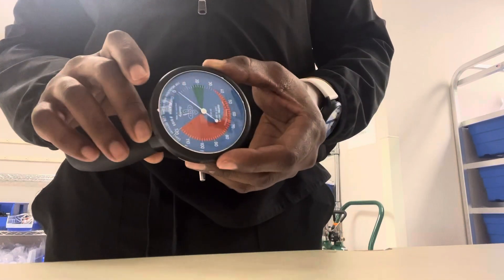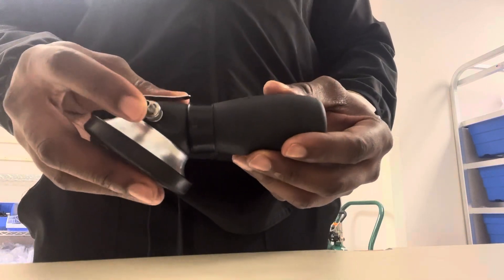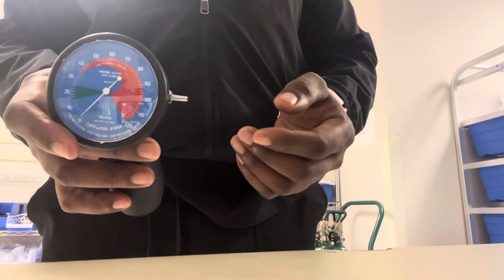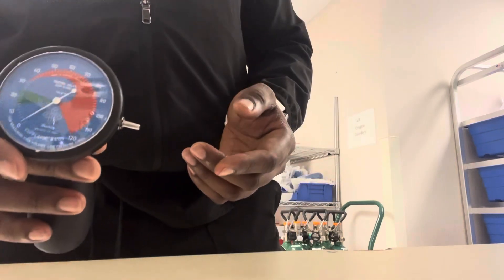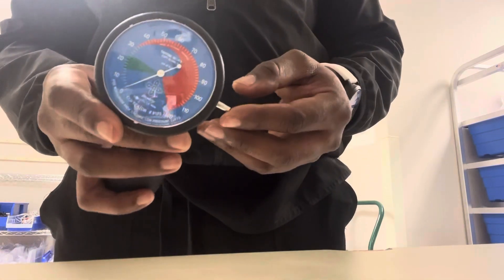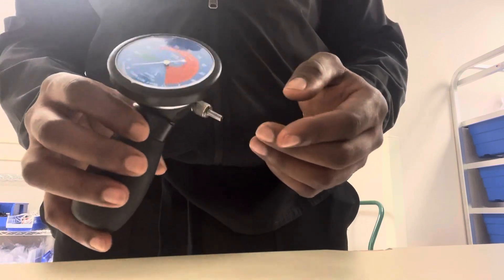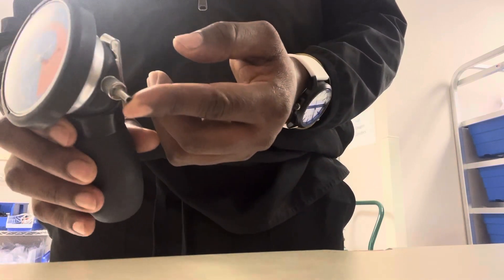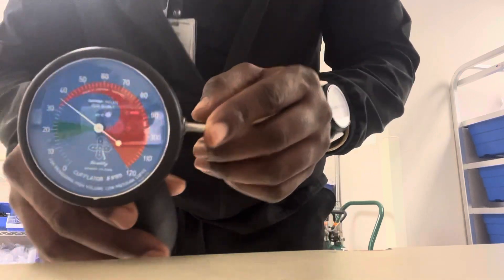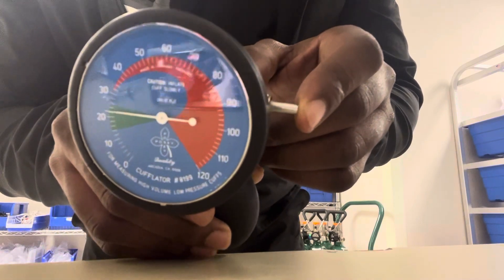This is a pressure cuff manometer. We attach this wick here to the pressure cuff that's in the patient's trachea. It gives us a reading to see how much the cuff is inflated. To test the cuff pressure, you attach this to the cuff and squeeze this dial, and this small reading here will let you know how much pressure is in the cuff.